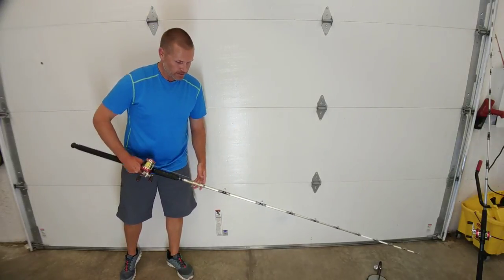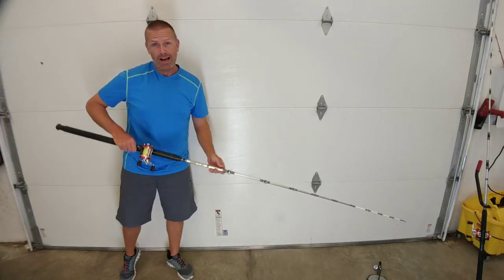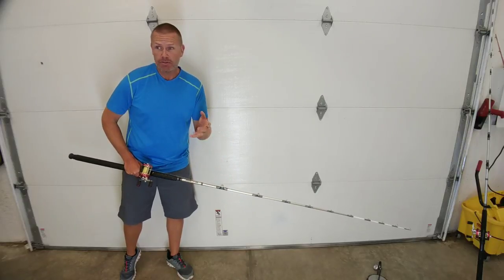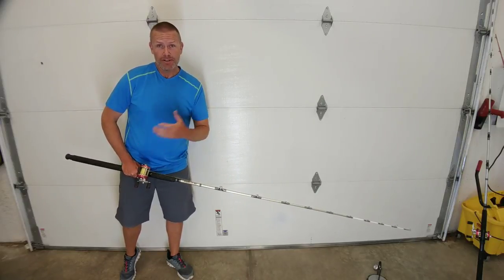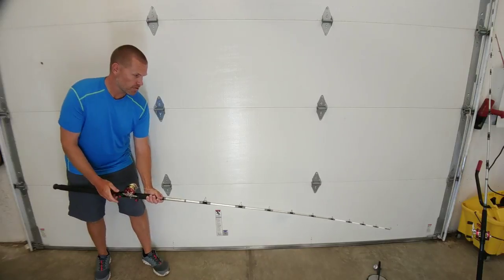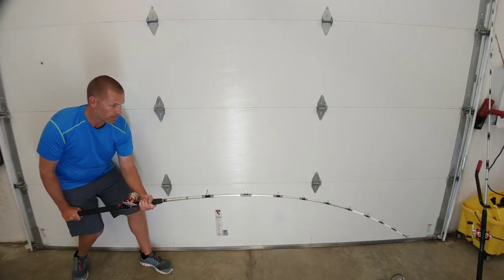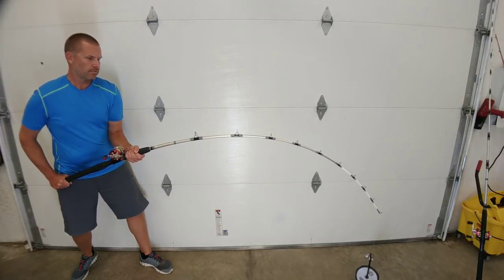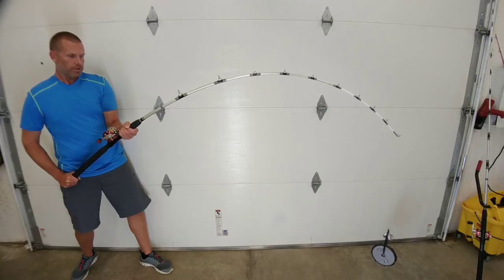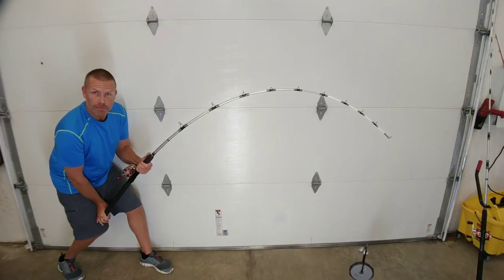Third and final demo: same six-pound weight, now using the heavy action Warrior Cat — a completely different beast. I'd trust this rod against any freshwater fish in North America. Drag set at six pounds, 90 degrees to the floor: the weight stands up and comes off the floor. A little twitch — and it slips. Even on this monster rod, you can see what six pounds does to it in terms of load.